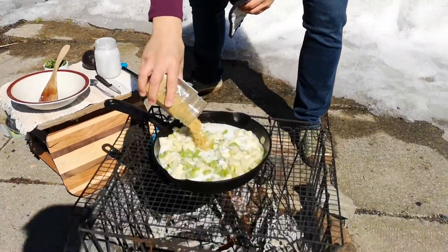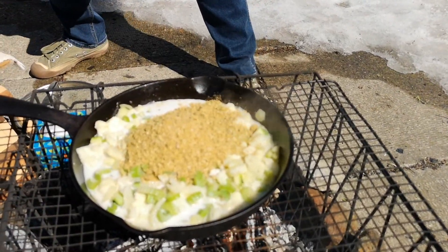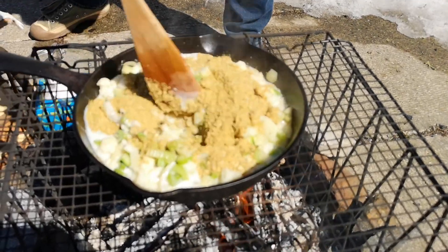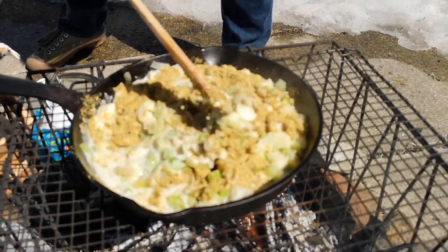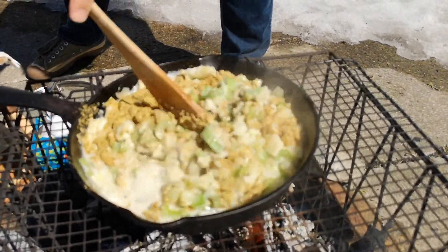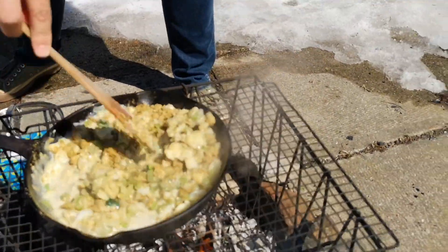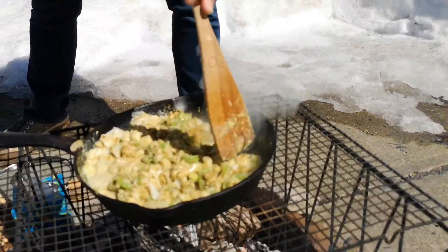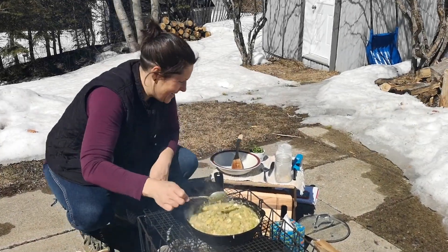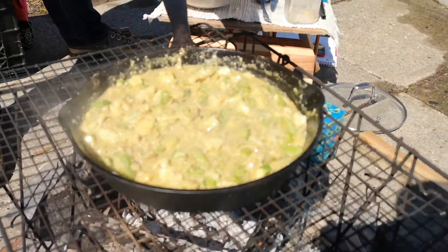Adding all of our dry ingredients in there. This will also help thicken our dish so it's not too liquid. It is ready and it is smelling so amazing. The last part of it is fresh cilantro.